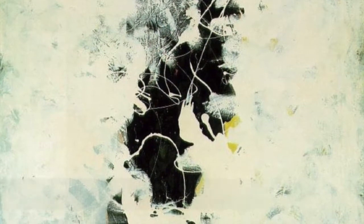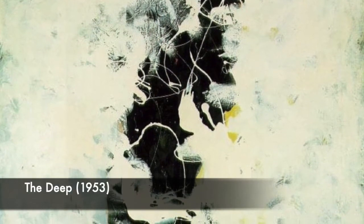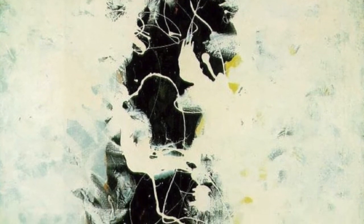The Deep, 1953. Pollock used a combination of drip techniques and brush painting to create this artwork. He creates a sense of depth and space by using contrasting light and dark colors while creating a focal point in the center of the artwork.